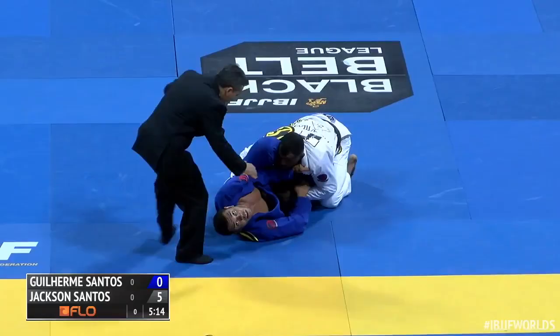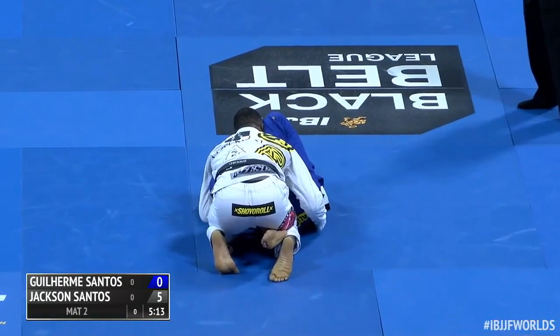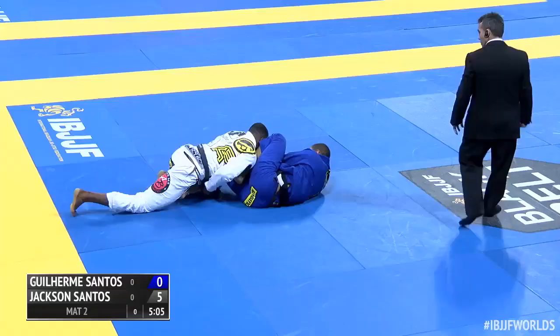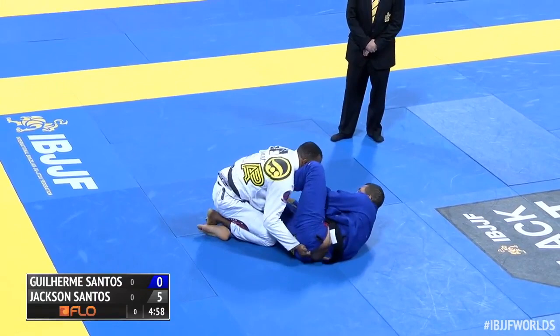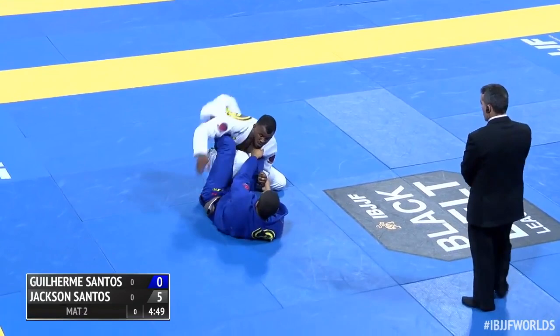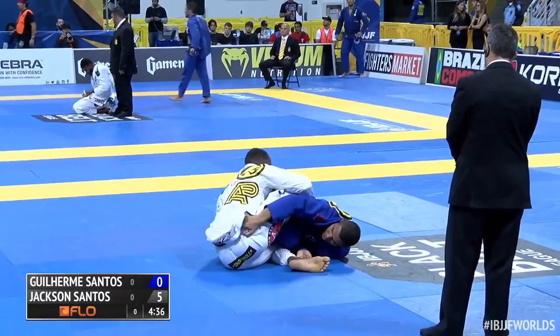Looks like he might sidestep to the right — his grip is getting way back there, he's adjusting it. He may try to fake this left side and then jump back around to the right and lift. He's changed that grip now, going back into a better guard scenario. Let's see if he can cut around the corner.